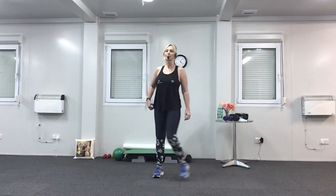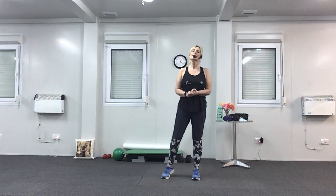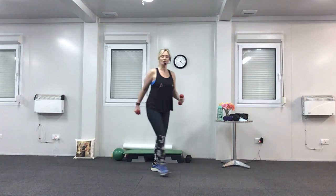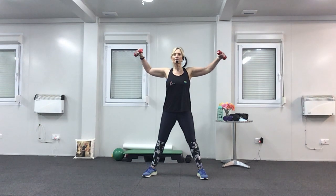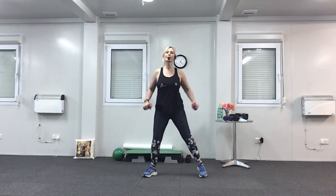Back onto the arms — we're going to do lateral raises now. These are much more difficult. Feet wide, suck your tummy in, bend your knees slightly — and do the same with your elbows, just a slight bend. Palms are facing your legs. Tummy muscles in — we're going to slowly lift to shoulder height and lower. Up, two, down, two — nice and slow and controlled. Remember to keep breathing: breathe out on the hard bit, which is the lift.